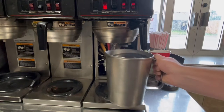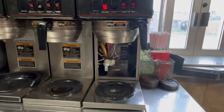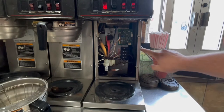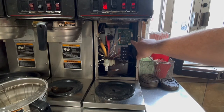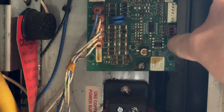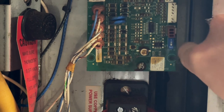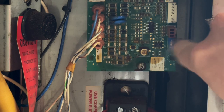Now our calibration is perfect and we want to save those settings. To save them, go back into the brewer to the control board and flip that switch down into the down position.